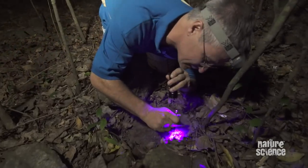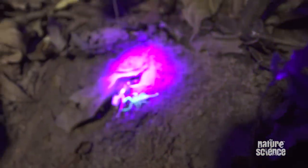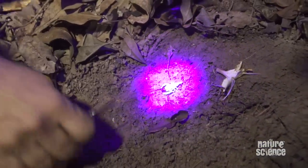I will attempt to dig him out. There he is — look at that, under that leaf. Now watch — I'll take that leaf away, and there is your glow-in-the-dark scorpion.